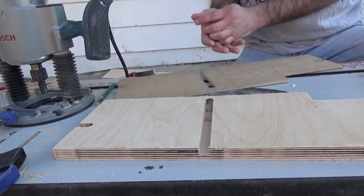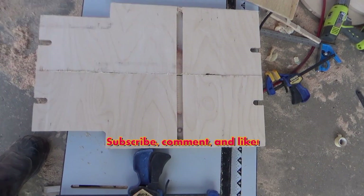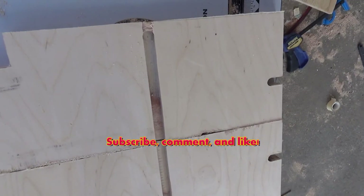Here is the final side plate. We have the other one right next to it — all I had to do is flip that template over. As always, don't forget to subscribe, comment, and like. Stay tuned for part three, which is the side and base plate.